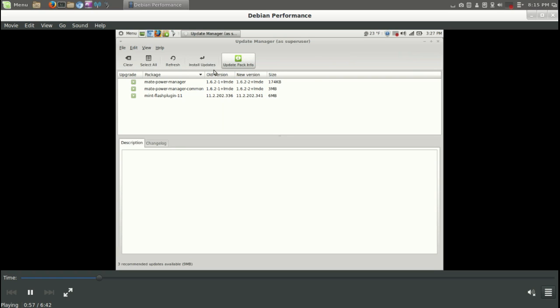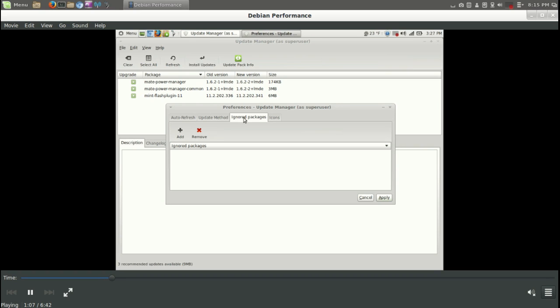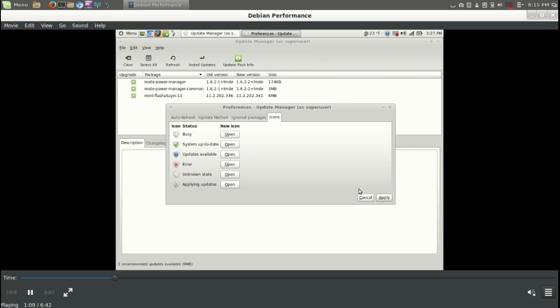This is the update manager here. If you have ever run Linux Mint before, then you have seen this before. Nothing really unusual here, quite user-friendly. So this should be familiar to you.